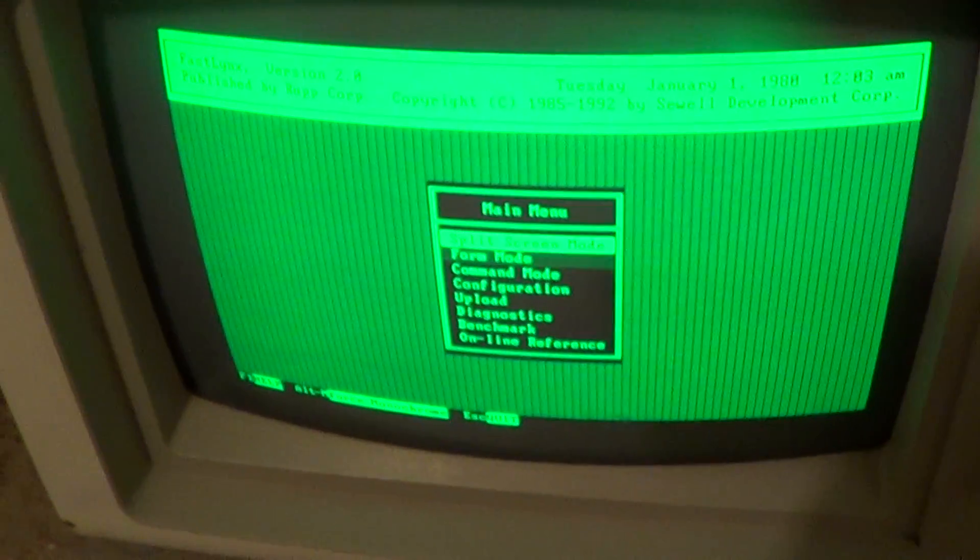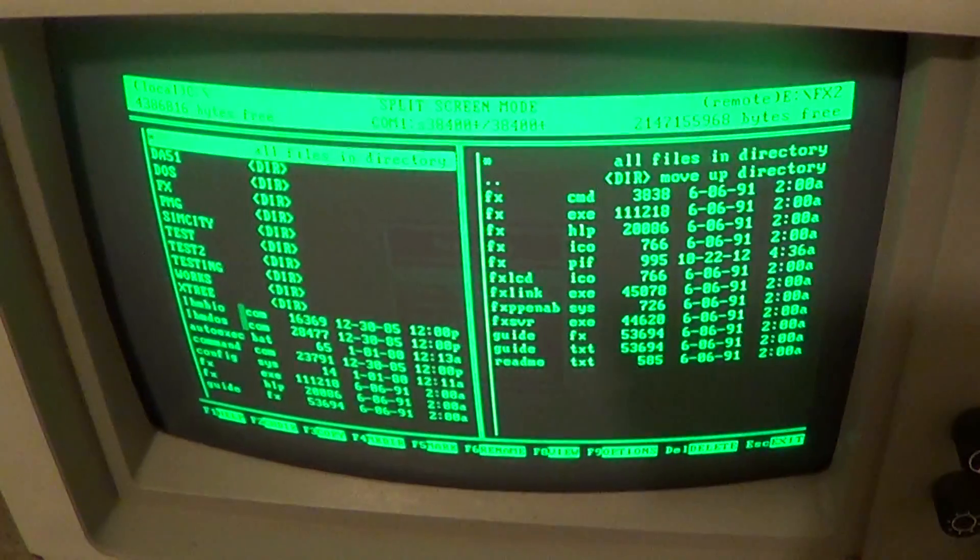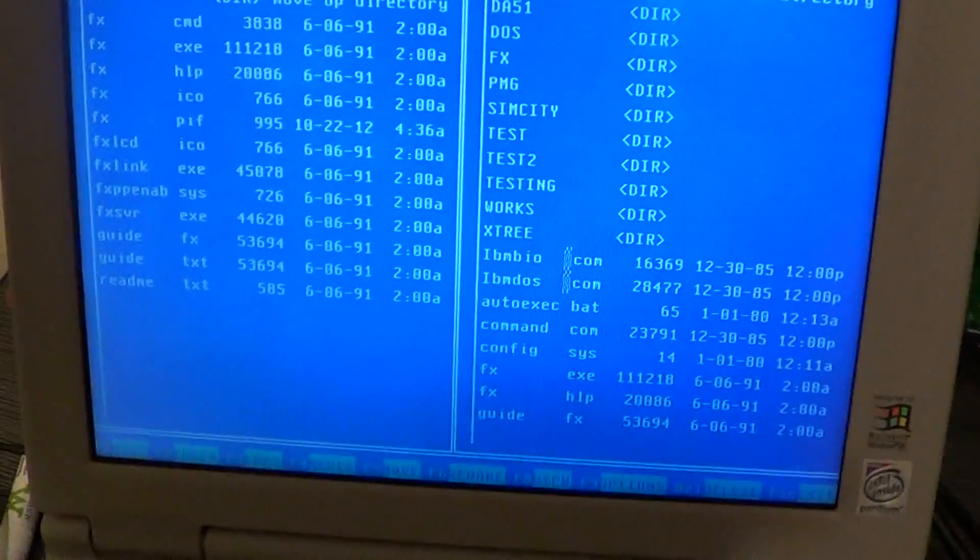I also get the exact same interface on both sides — we don't have any of that client-slave stuff. This means that I can control it from either machine. Or I can go over here, press Escape, go to Screen Mode, and I've got Control-P now. It's quite handy.